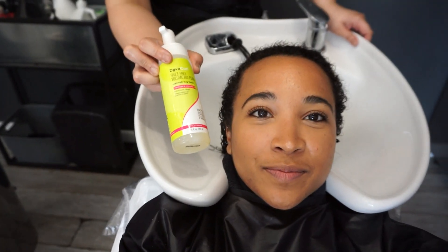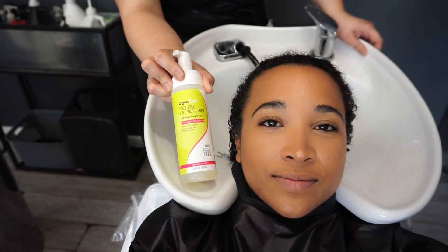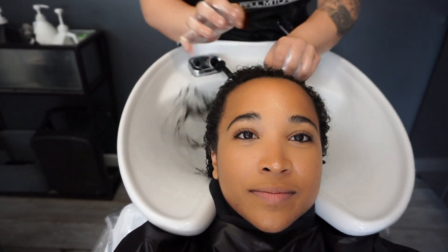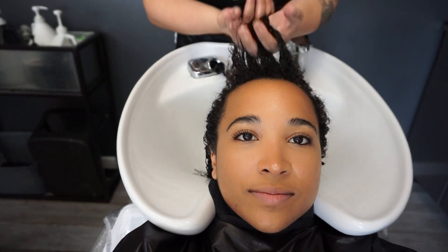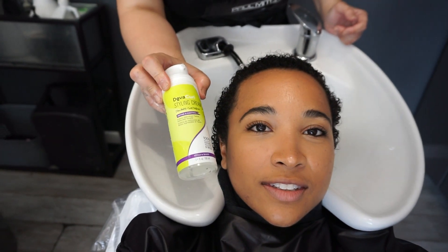This is the frizz-free volumizing foam. What it does is it just allows your hair to dry less frizzy and more voluminous — this is the first layer. You want to make sure that you apply this to very wet, soaking wet hair. Just comb it through, massage, rake it in.